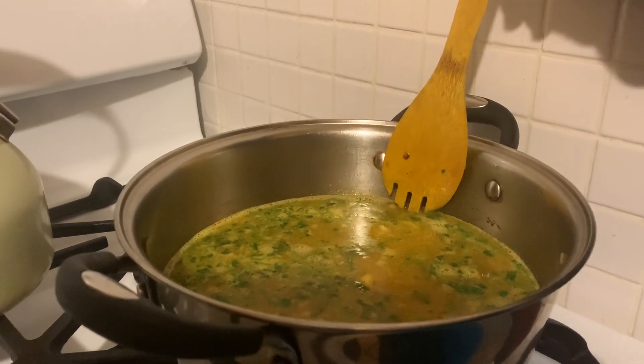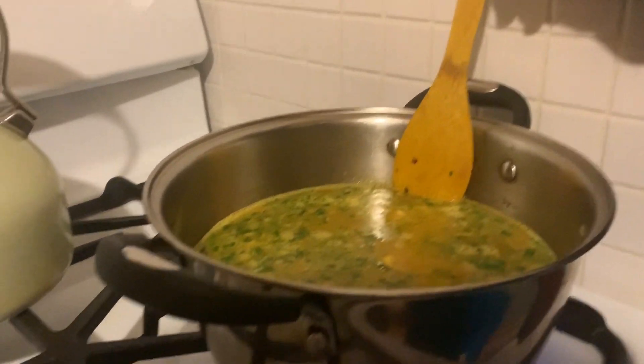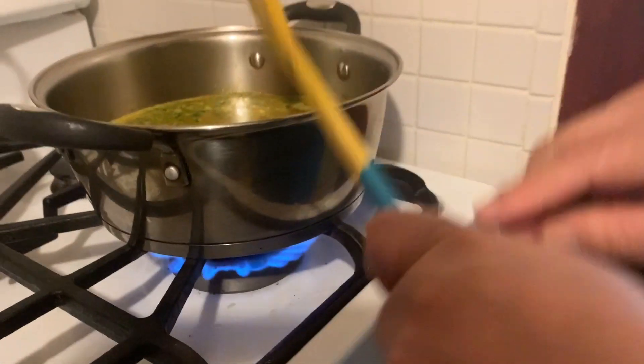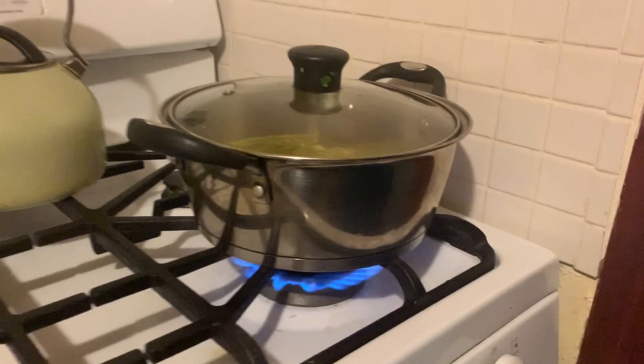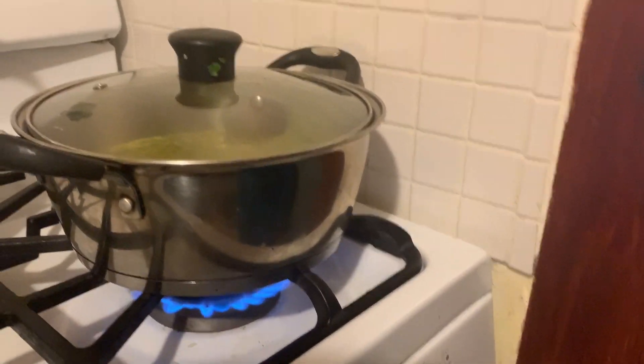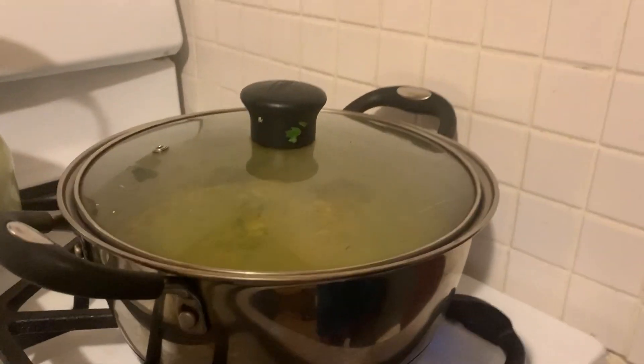It's not that deep — just covering it with a little bit more water. We're going to let it sit for 7 to 10 minutes.